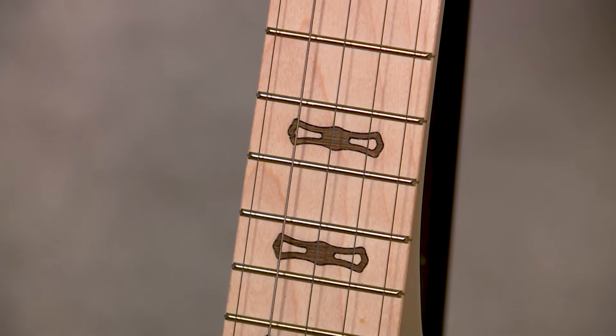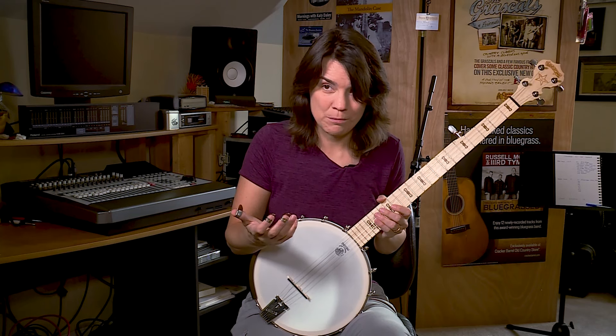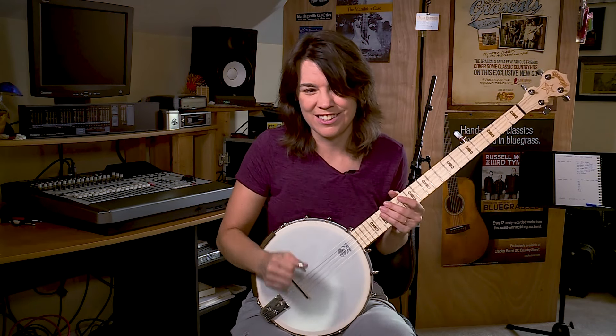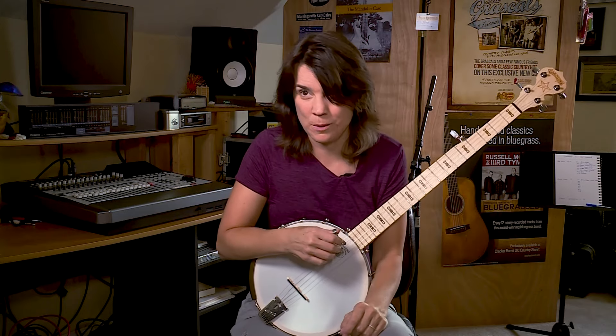What I love about this is it kind of gives it an open, old time feel, even though I'm playing it three finger. It just kind of sounds like you could play different styles on it and still get away with it.